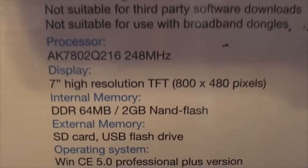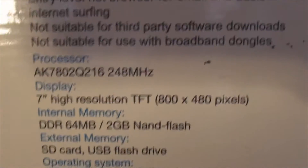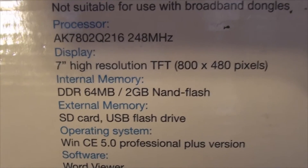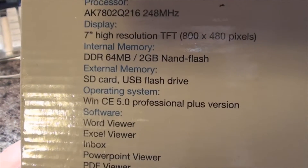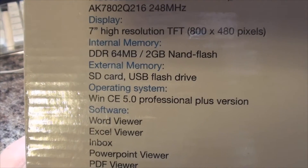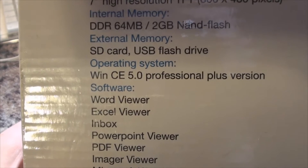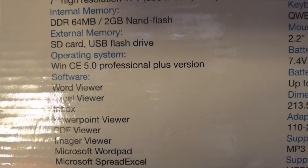We'll just go over the specifications of this. Now, that's the first sign of trouble. We've got an ARM-based processor at 248MHz, which is not only ridiculously slow, but the architecture is not going to allow it to run any modern applications which would run on a normal PC. We've got a 7-inch high-resolution screen, 64MB of DDR RAM, and 2GB of memory. We've got an SD card slot and you can use a USB flash drive. Windows CE 5.0 operating system, which is mainly found on handhelds.